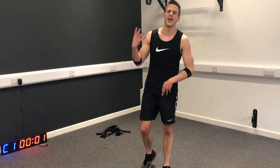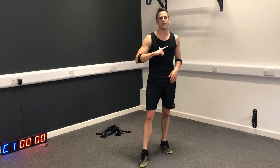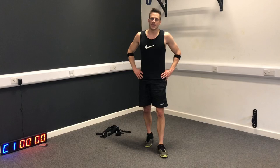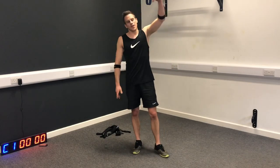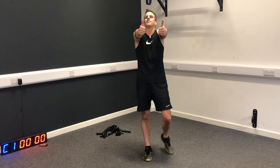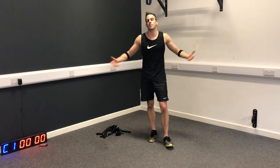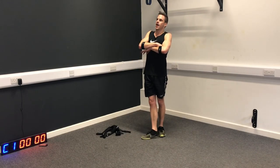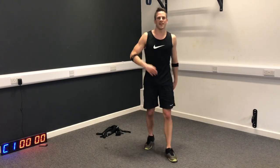That is day four done. Good job - proud of you. I'm looking forward to seeing you for the final workout of the boot camp tomorrow. All the links for the other workouts are in the description below. Make sure you thumbs up this video, give it a big one, share it with your buddies, subscribe to the channel. I'll wait whilst you subscribe. Good job - see you tomorrow.